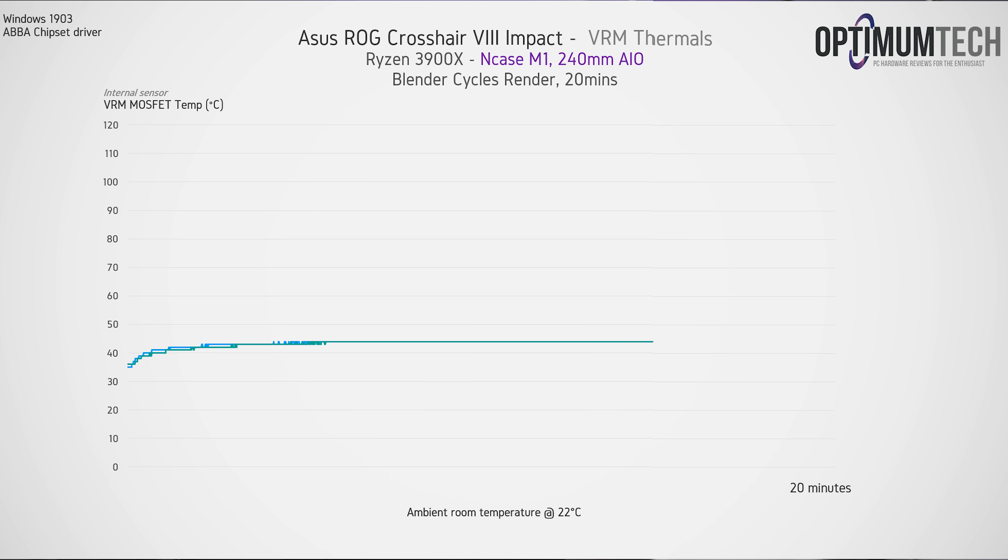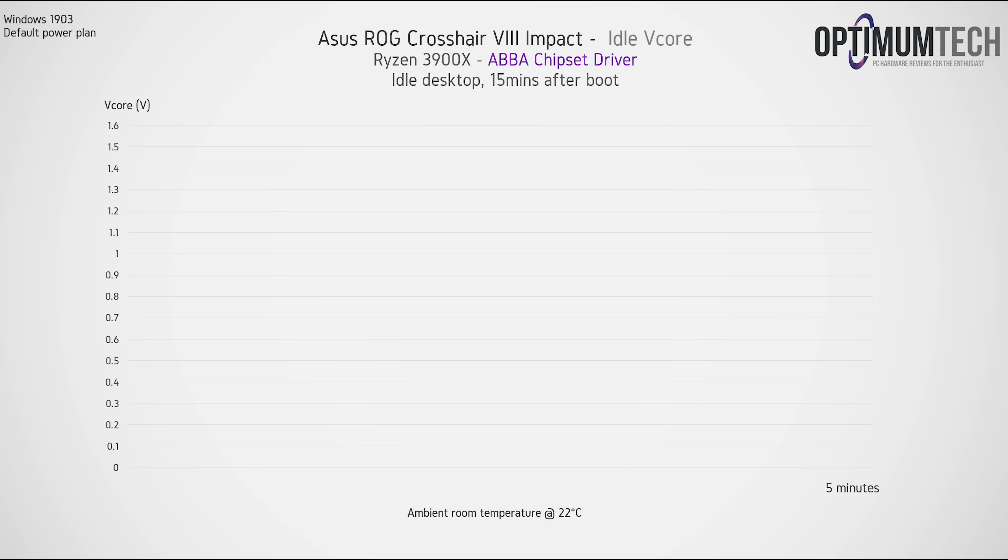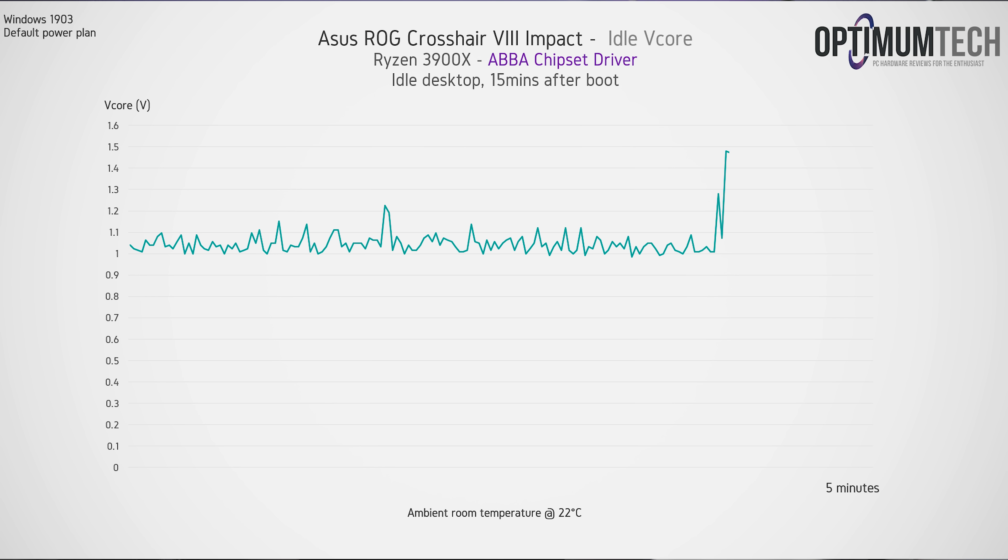Now let's look at VRM thermals and overclocking. These are some of the best VRM thermals I've seen on any X570 board. We're testing this inside a small form factor case with pretty good airflow, but it's a no-brainer looking at these numbers that the Crosshair 8 Impact will handle even an overclocked 16-core 3950X. Overclocks were right in line with what I achieved on the X570 Aorus Extreme. One of my biggest concerns for X570 since launch — the absurdly high idle voltages — seems to be mostly fixed with the latest chipset driver. The 3900X sat around 1 volt flat on the desktop, though we do still see occasional spikes up to 1.5 volts and CPU temperature spikes up to around 70°C.